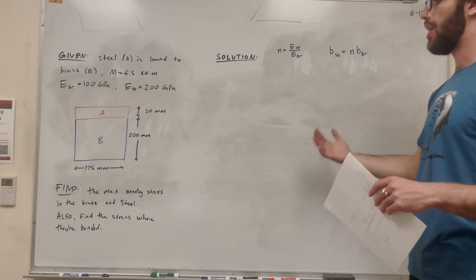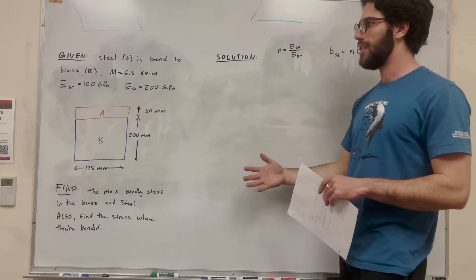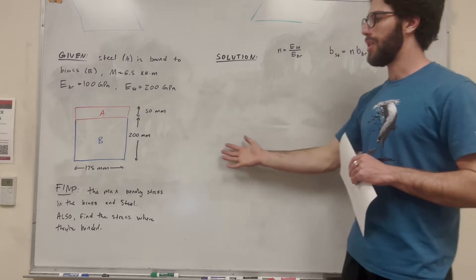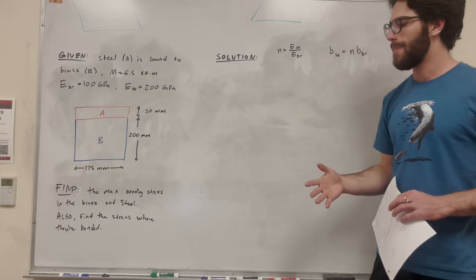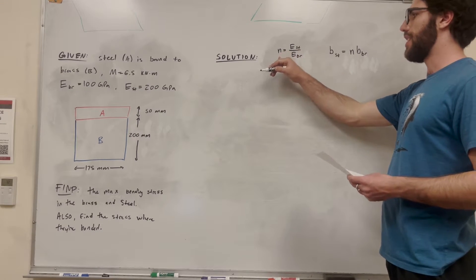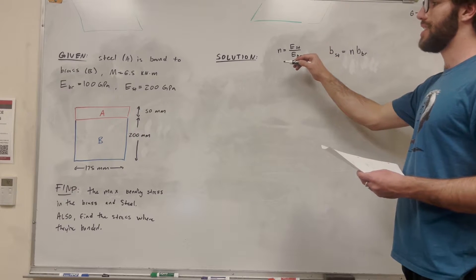What's happening here is we have this composite system — we have brass and we have steel — and we need to find the bending stress of that combined. To do that, we need to replace one of them with an equivalent amount of the other so we can take the moment of inertia correctly. We're going to use a conversion factor N, which is equal to the modulus of elasticity of steel over the modulus of elasticity of brass.